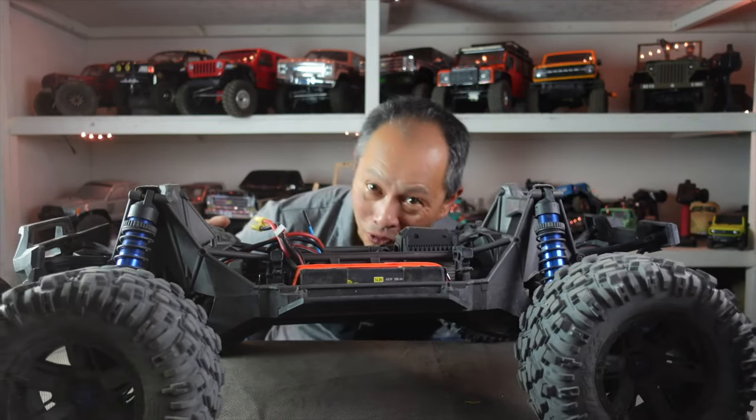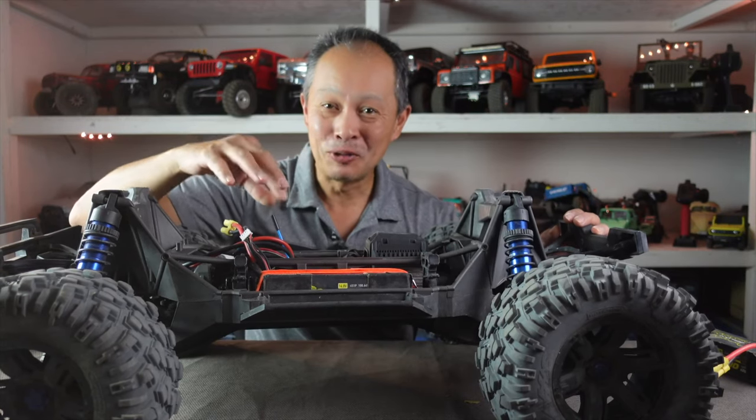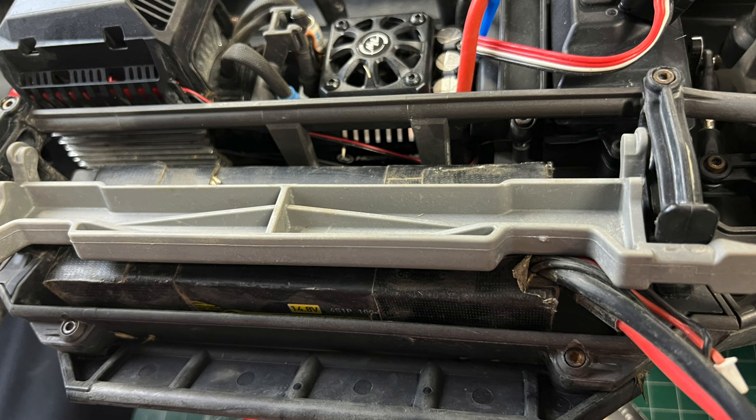Our series is getting run over — it's just an X-Maxx, and today I'm going to show you how to fix the biggest weakness of the Traxxas X-Maxx.